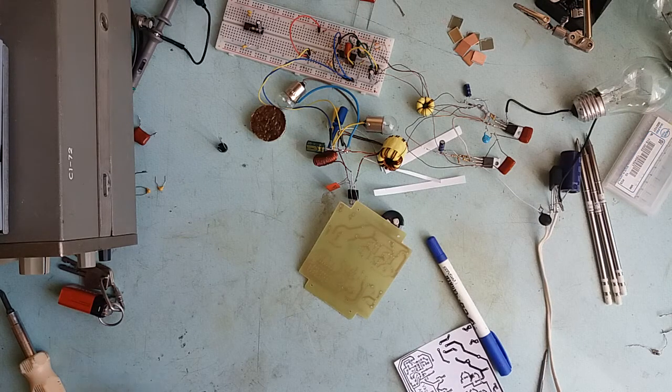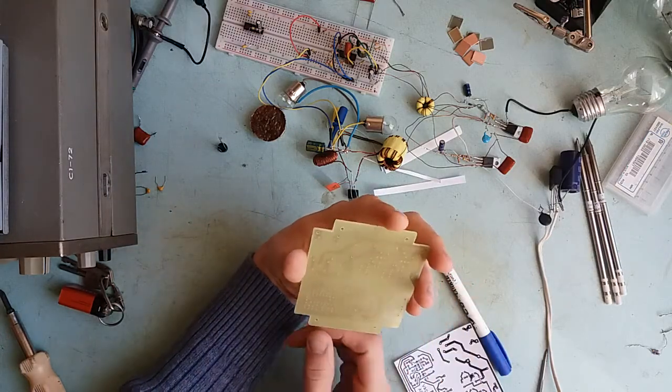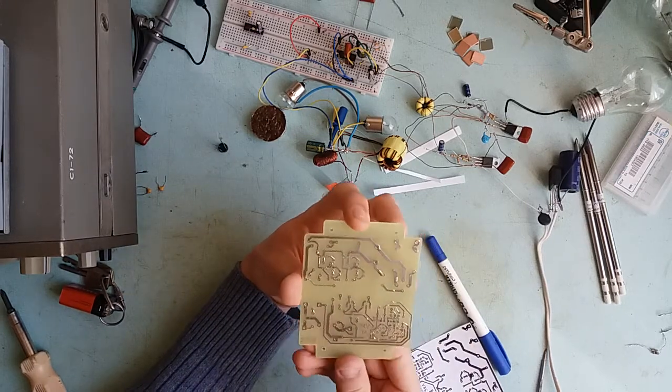Hi guys, Mr. Johnny here. In this video I'm gonna go assemble this board. I'm gonna do it more or less the quick way to save your time and to save my patience.